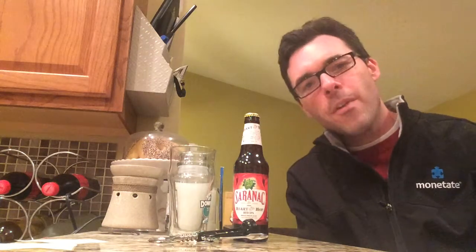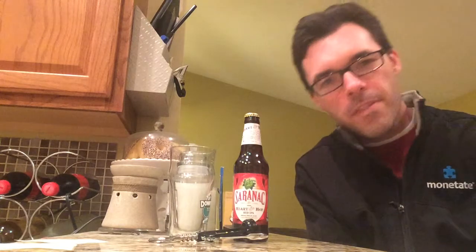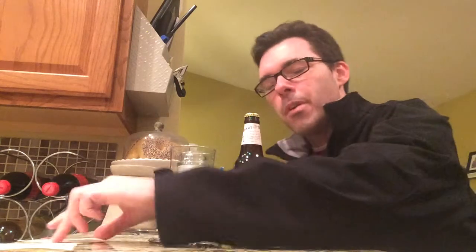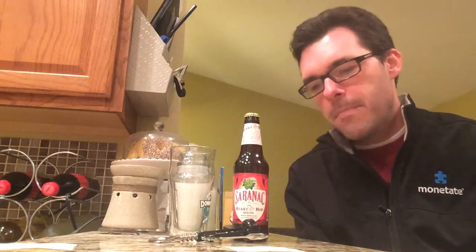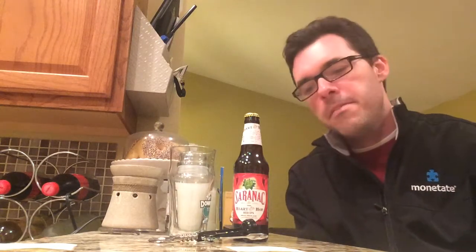Today, Matt Brewing Company proudly presents Saranac Heart of the Hop IPA, part of their spring seasonal case. This is an American IPA coming in at 6% ABV.